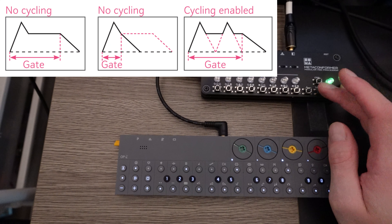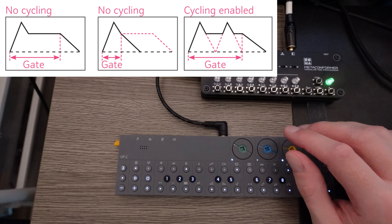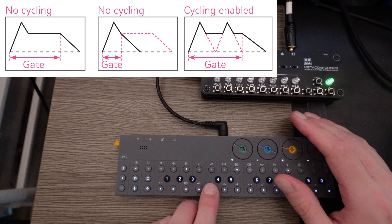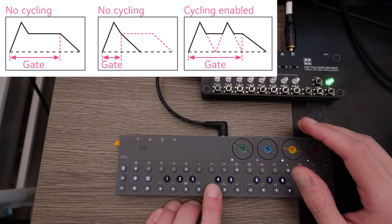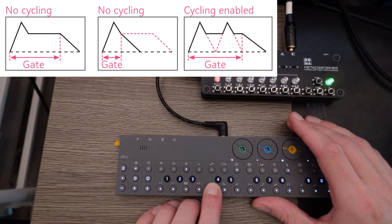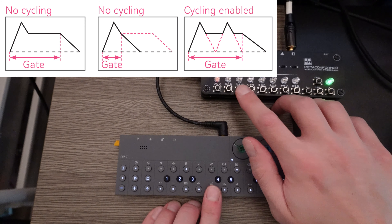I want to highlight cyclic envelope mode, which I'm going to enable for the first track. What that does is repeat the attack and decay phases, and a little bit of the sustain phase, over and over — it creates a wobble sound or sounds like it's being modulated. Let me increase the sustain a little and decrease the period so we can hear it cycle more quickly. That's what cyclic envelope mode does, and it's pretty cool because you can keep changing the shape and the period of it.